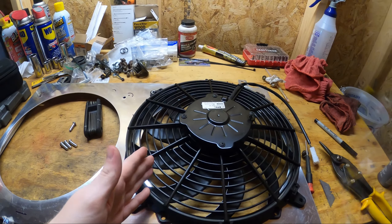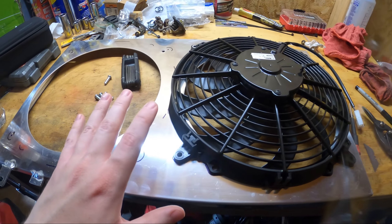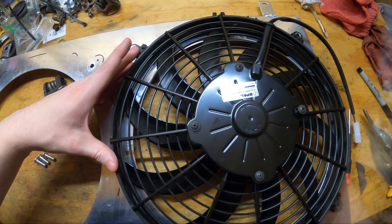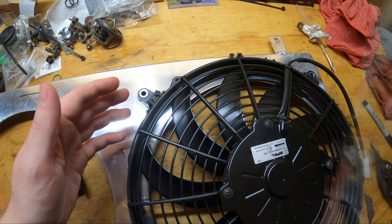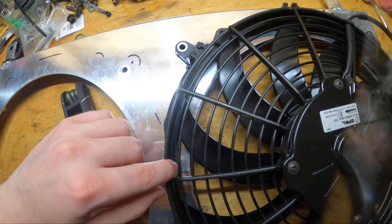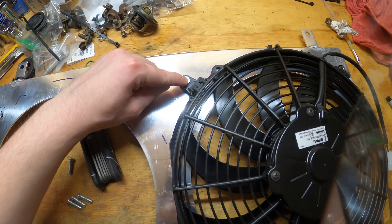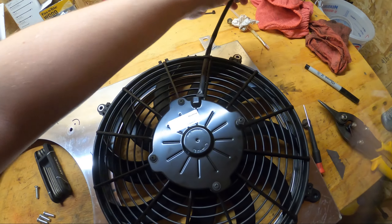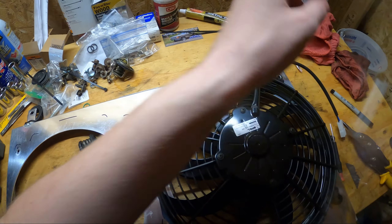So without further ado, let's dig right into this and I'll show you exactly what I'm doing today. To dive in a little bit deeper — what I have to do today to fit this Spall fan onto my fan shroud: this fan is a bit bigger than the supplied hole, about three quarters of an inch or so bigger. So I have to cut out a little bit of the metal on here, drill some new holes, and I do have to make a new harness coming up and over, but that's going to be pretty easy.